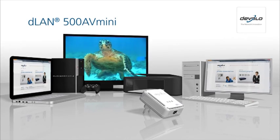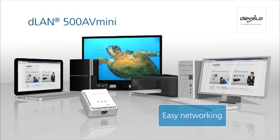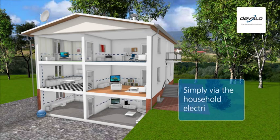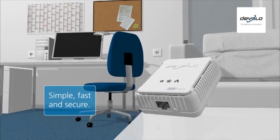Are you looking for the optimal connection for networking your computers and internet-compatible consumer electronics? With D-LAN, Devalo offers the Powerline solution. The Powerline makes this connection as easy as child's play. It's the easiest way to create a fast and secure network link between two or more devices.